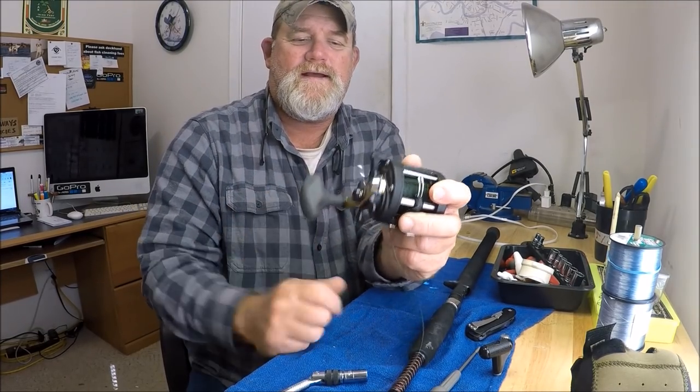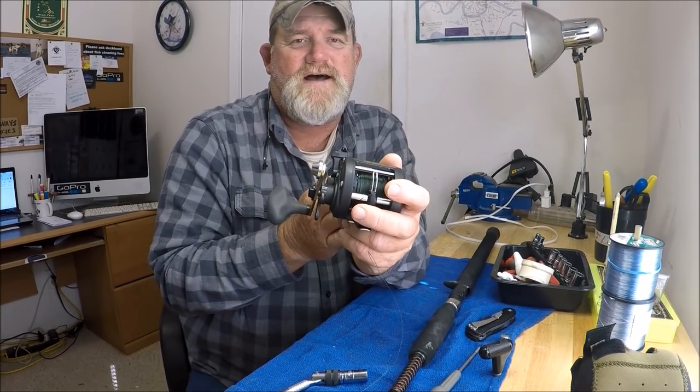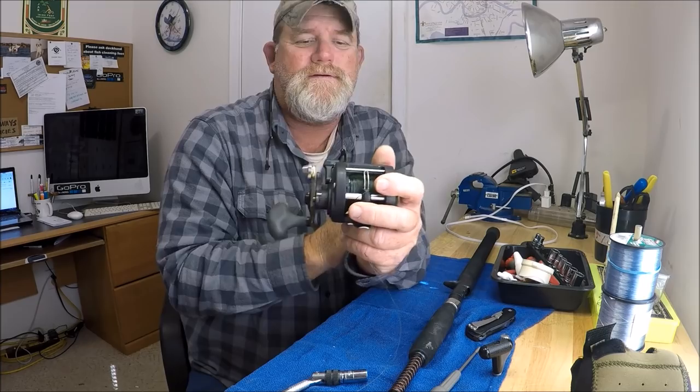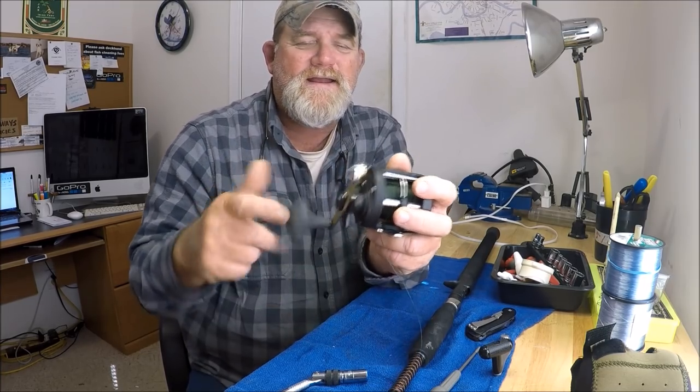That right there is so much better. We're talking about a $65 reel brand new — I remember when it was $55. So they're not going to give you this handle.